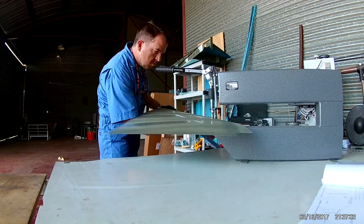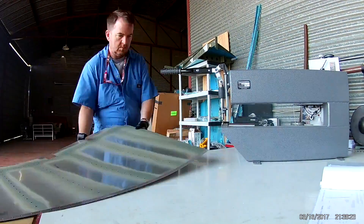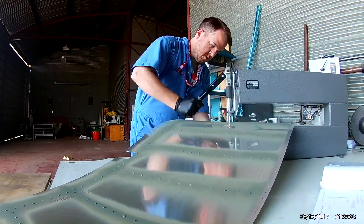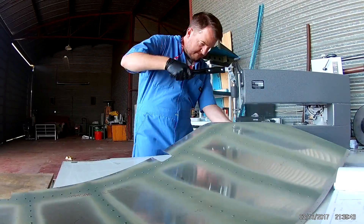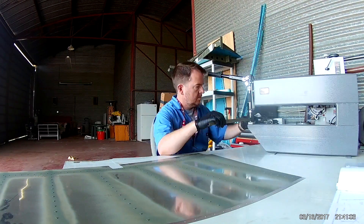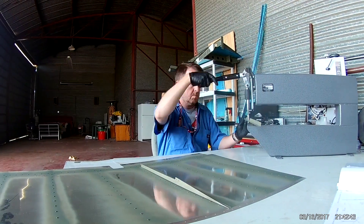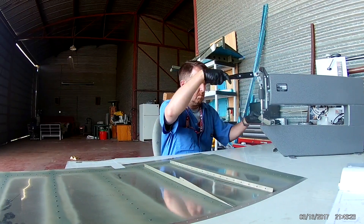So there's a nice forum called Vans Air Force. It's more of a community for Vans builders. Anyone that's looking into building a homebuilt, even if it's not a Vans, it's a great resource. And one of the resources they have is a nice kind of marketplace — places where people want to sell stuff or buy stuff.